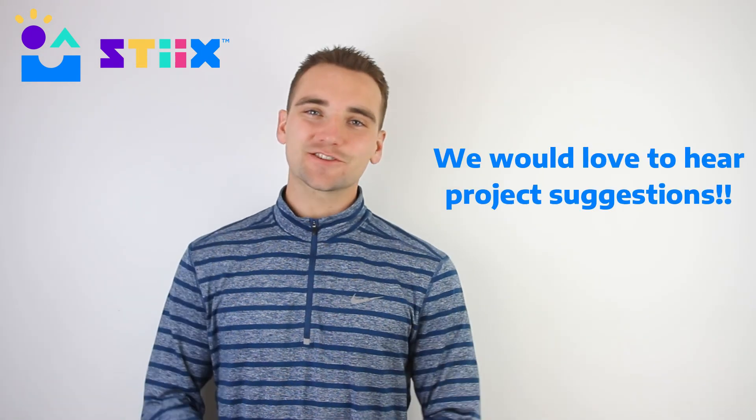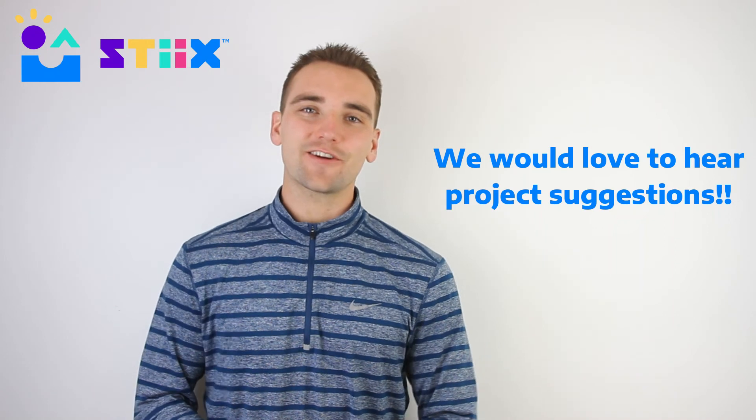Thank you so much in advance for your time and for all you're doing for these kids. We hope this was insightful, and if any questions pop up after watching this, please do not hesitate to reach out. And also, after doing the project, if you have any ideas or suggestions, we're always open to hearing those. We want to continue making our projects better for both you as the staff and, of course, the students.